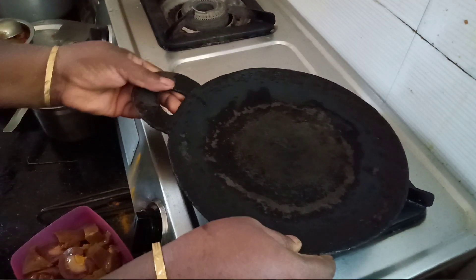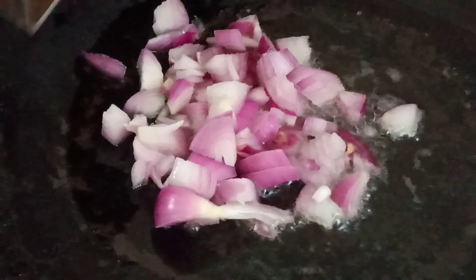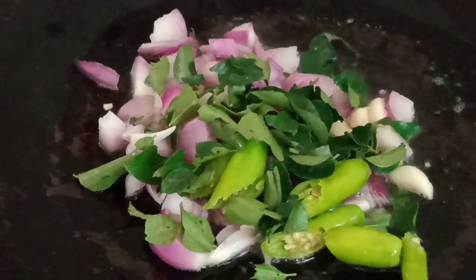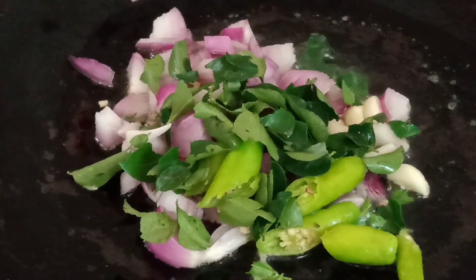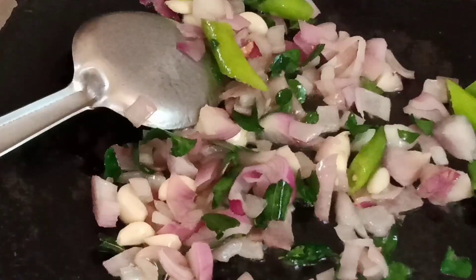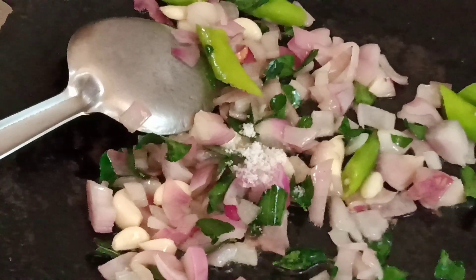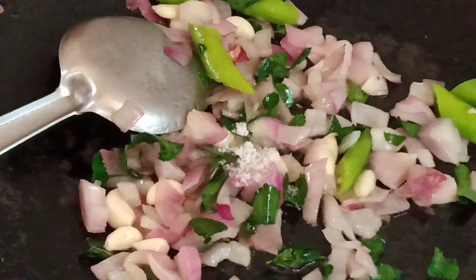Cook for 20 minutes. Put the garlic into a pot with green garlic, and place it on the ground.